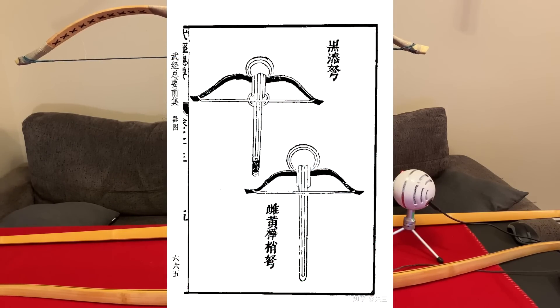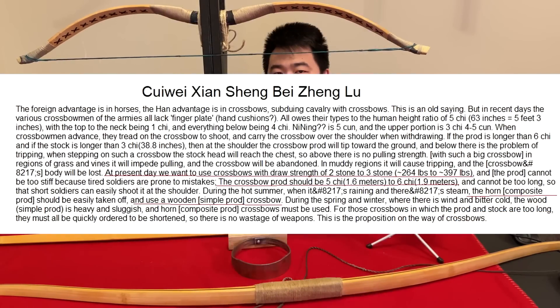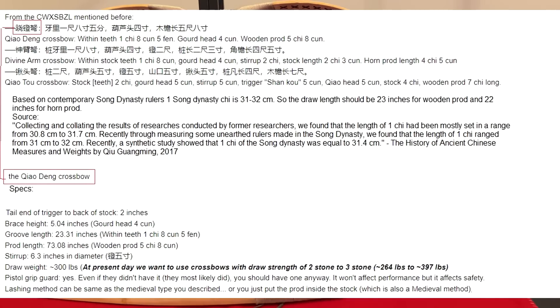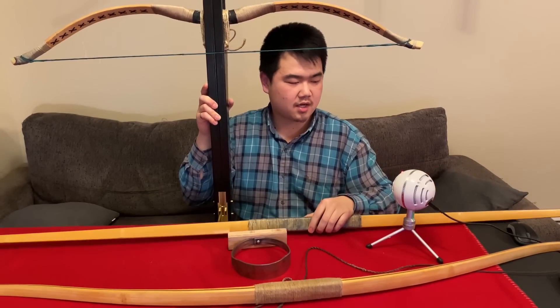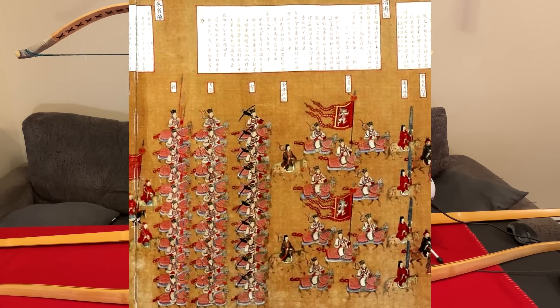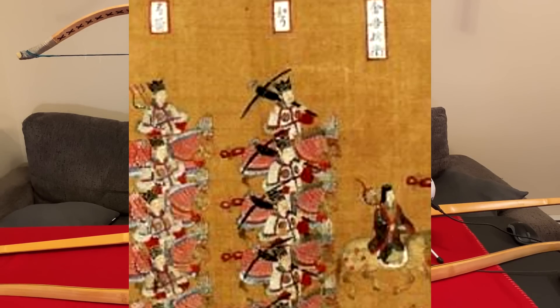Looking at artwork depicting Song dynasty crossbows such as the divine arm crossbows, they show hornbow prods, and we have evidence from written text of Song dynasty hornbow crossbows especially for the divine arm. Besides the divine arm, they also had another one simply called the kick crossbow — I assume you span it with your legs — and those are described as made of wood, so likely something like a self-bow D-shape. Interestingly, cavalry crossbows in the artwork depict straight-limb prods, not as long as this, maybe about four to four-and-a-half feet long, with a stirrup.